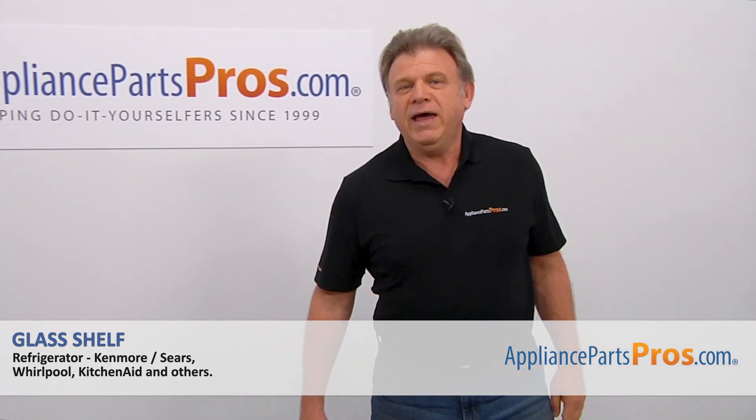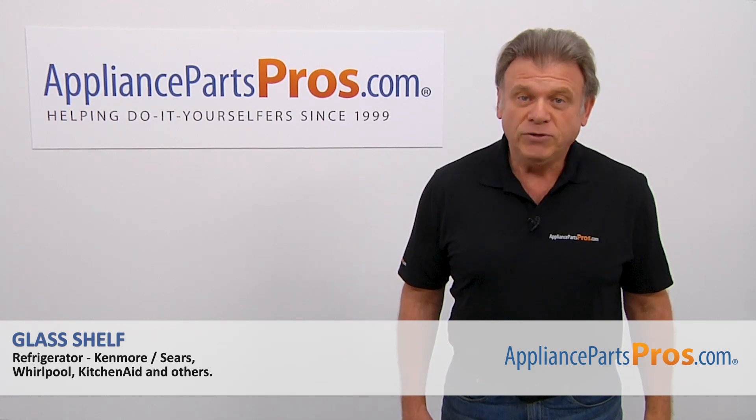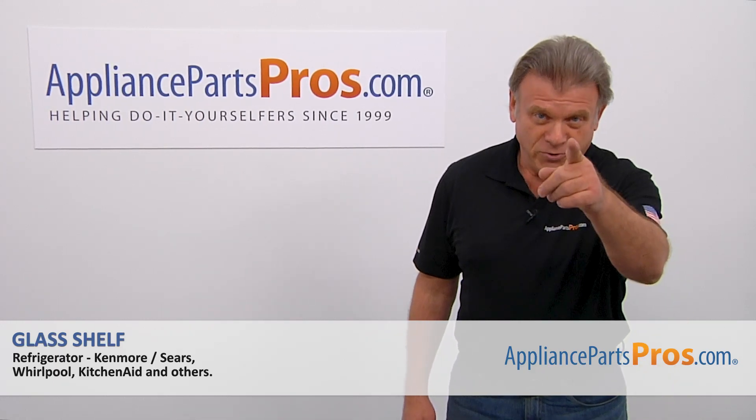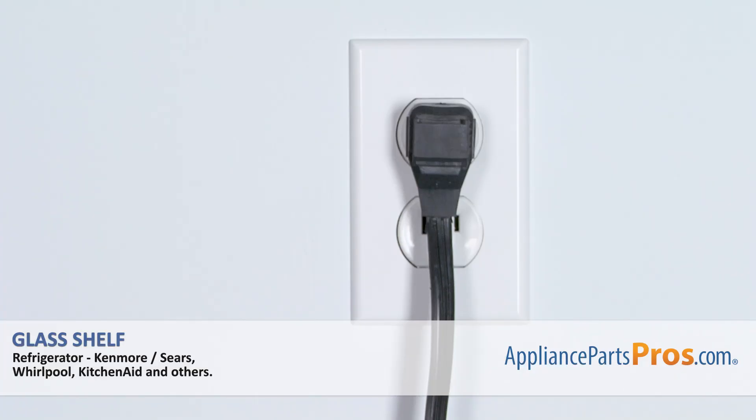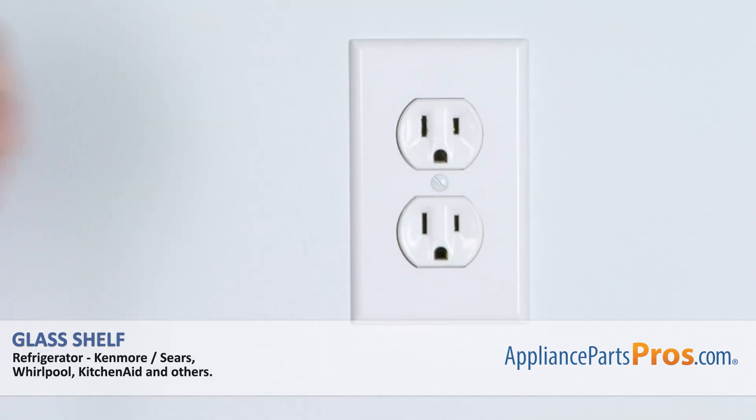Hi, I'm Simon with AppliancePartsPros.com. Today we're going to show you how to repair your appliance. Remember, anytime you work on your appliance, make sure it's unplugged or the circuit breakers are off so there is no chance of electrocution.